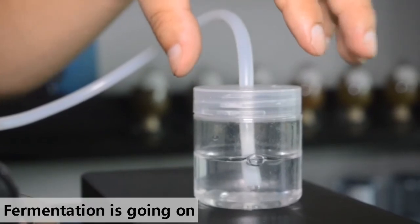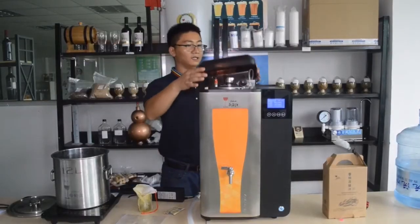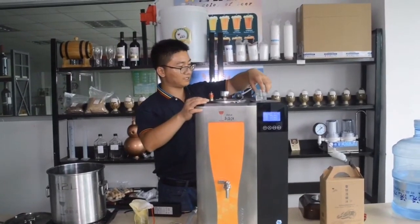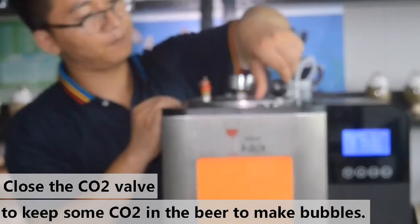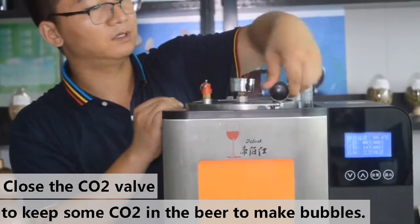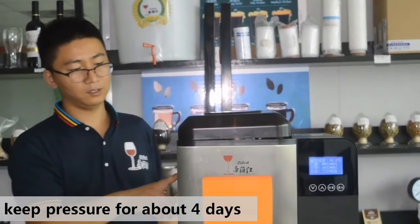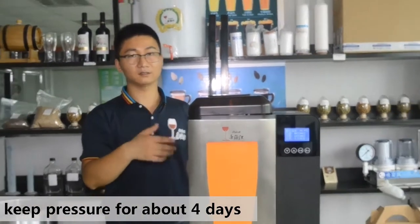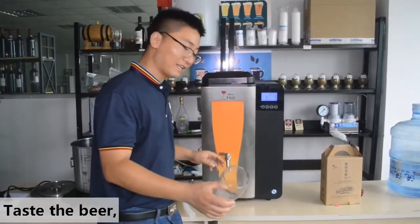Here you can see the fermentation has started. By the first day, the fermentation is about to finish and the bubbles are now very small. We then close the CO2 valve in order to keep some CO2 in the beer. This carbonation period lasts about 4 days, so by day 8 we can taste the beer.